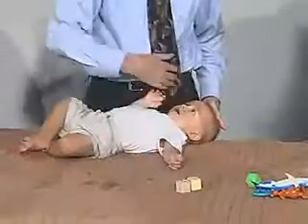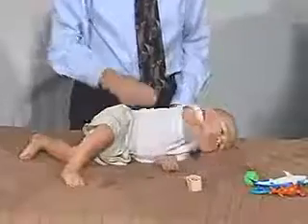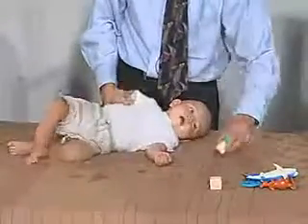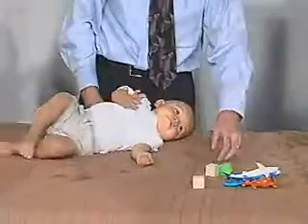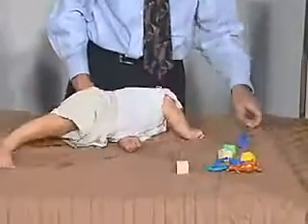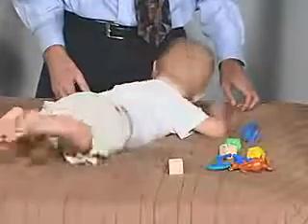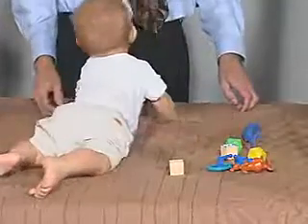Let's see if you go the other way. Let's go the other way. Very good. There you go. He's able to come all the way over. He brings his arm up in front of him, and that's great.